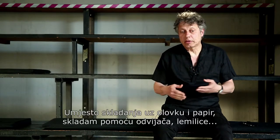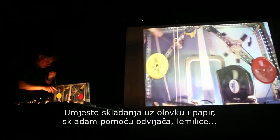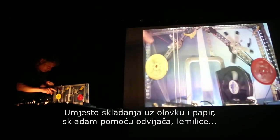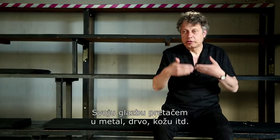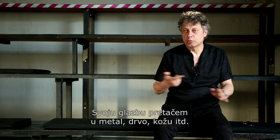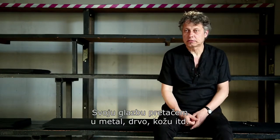Instead of composing with a pen and a sheet of paper, I am composing with a screwdriver, with a soldering iron. And I put my music into metal, into wood, into leather skins, etc.